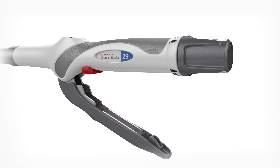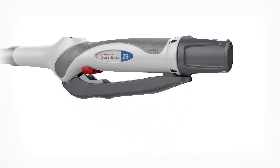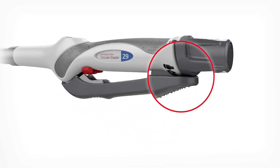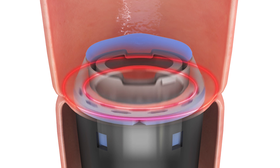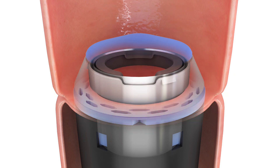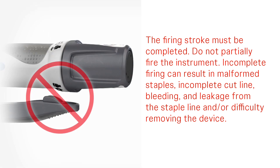When the safety has been released, squeeze the firing trigger with firm, steady pressure. Fire the instrument in one continuous stroke until the firing trigger touches the device body. You should notice both tactile and audible feedback during the firing sequence when cutting through the breakaway washer. The firing stroke must be completed. Do not partially fire the instrument.